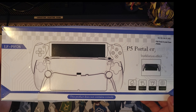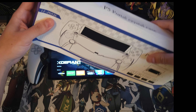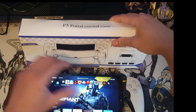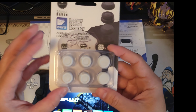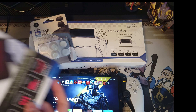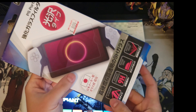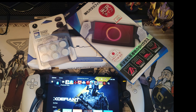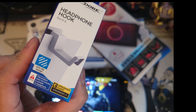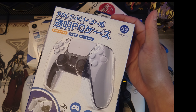First we have the protective crystal case for my PS Portal. I also have thumb grips — my favorite brand, Skalenko. Then we have a very essential screen protector, a headphone hook, and last is the crystal case for my PS5 controller.